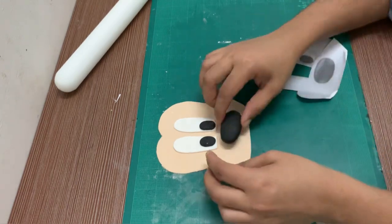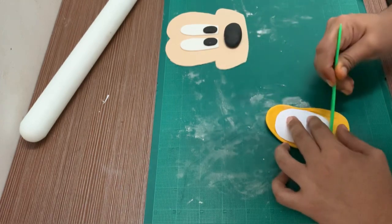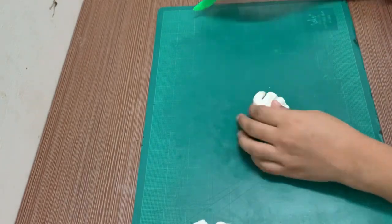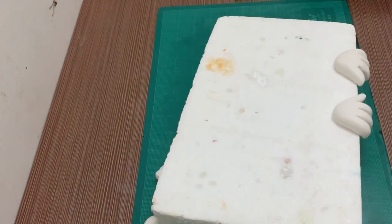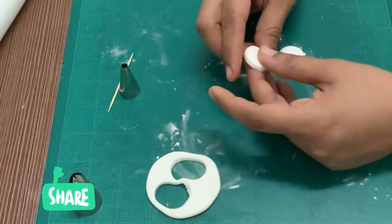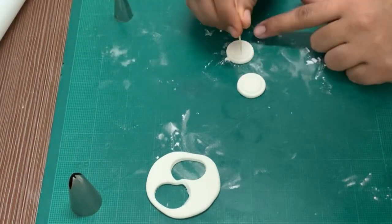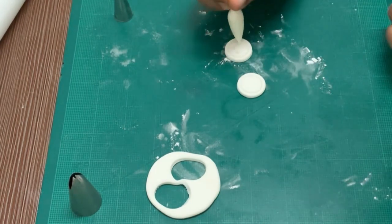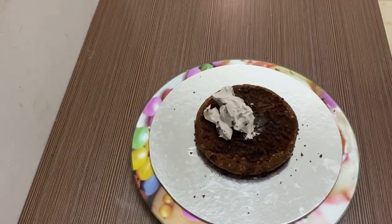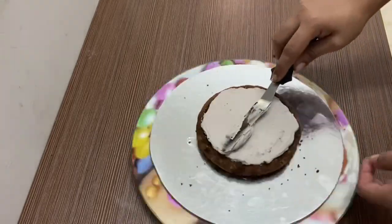Now we are ready to put our hands on the side. Now we are ready for the font and decorations. We are ready for the cake. Now we are going to frost the cake. Fill it in the layers, fill it with whipping cream.